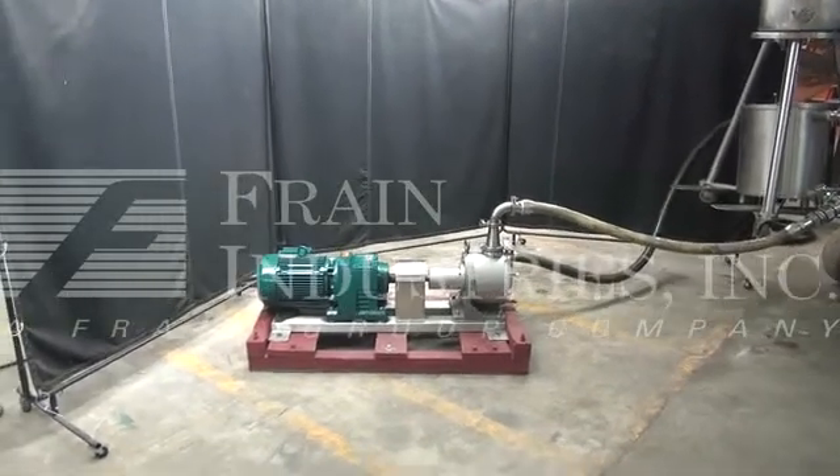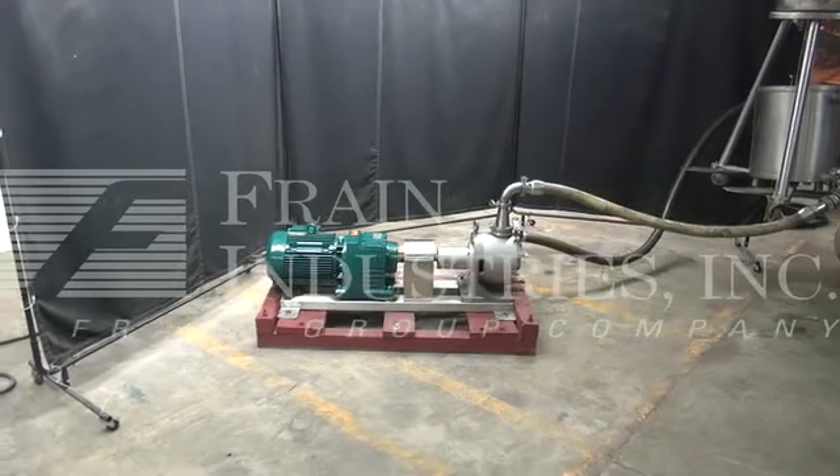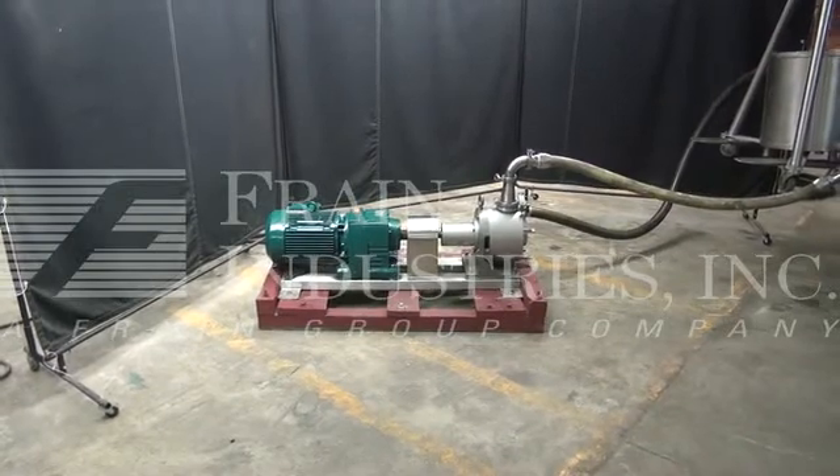Hi, we're the Frame Group technicians that service your sine watts and positive displacement pump. Before powering up the machine, it is recommended that you read the manual in its entirety. The manual will be placed at the machine when it is shipped.